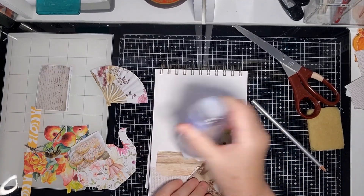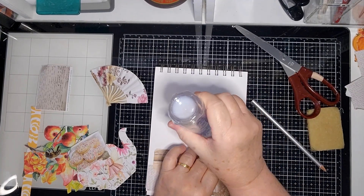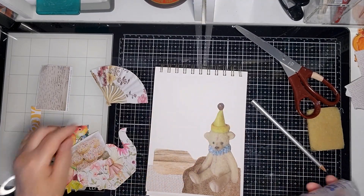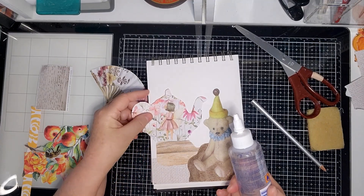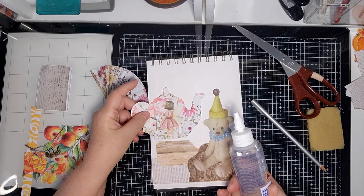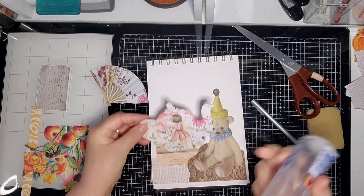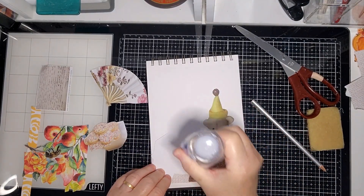I don't know if parents are allowed to bring cakes anymore. We used to have parents bring a birthday cake in to celebrate their child's birthday for the class. So I'm going to put this teapot here — it's very pretty, it's got a fairy on it. There were other teapots but this is the one I liked.